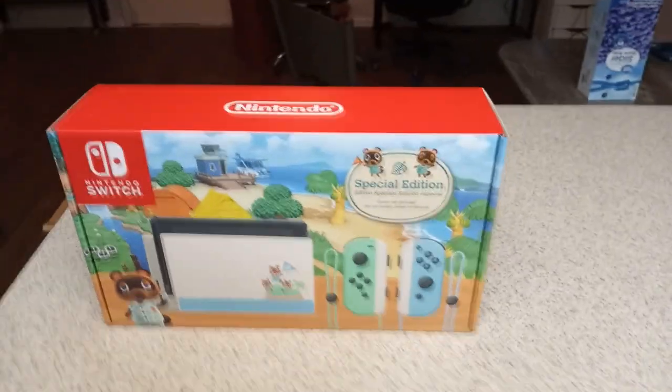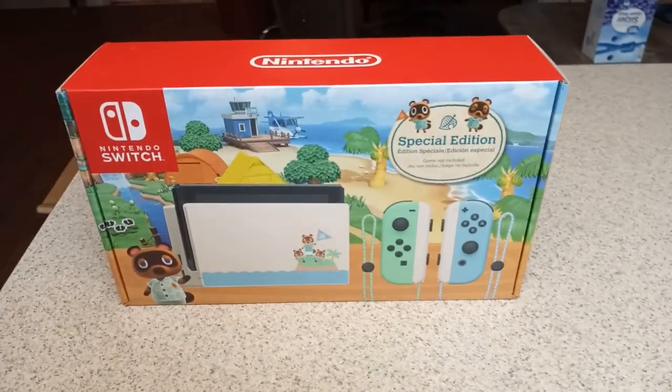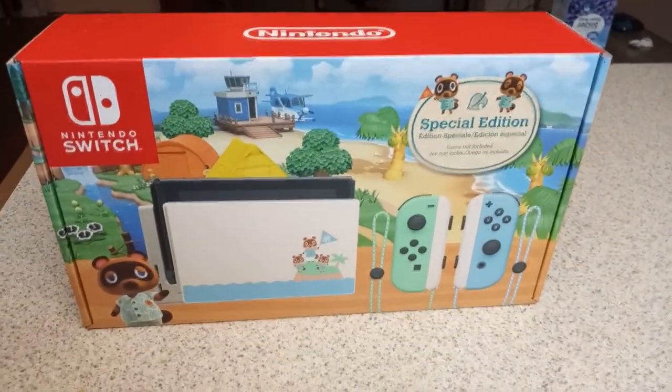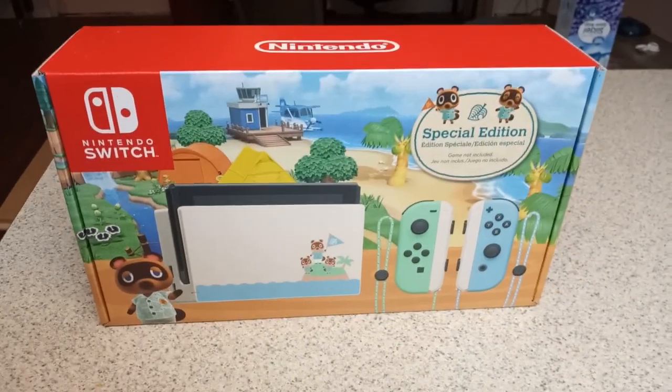What's going on Epic Gamers? Dusk here and today I have a very special video. I have got my hands on a special edition Animal Crossing Nintendo Switch.